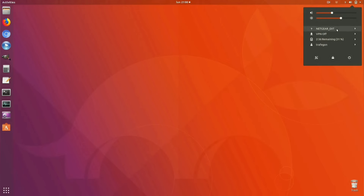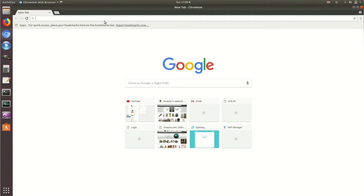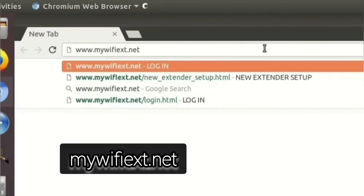You need to connect to this network. Once connected, open a browser on the very same device. And in the URL or address bar, type mywifiext.net.